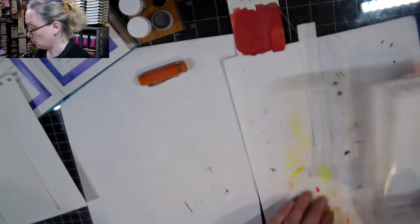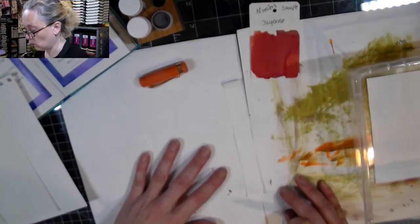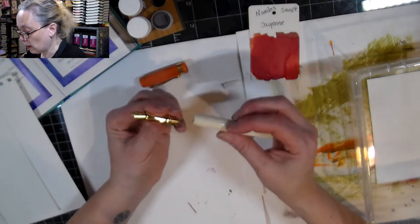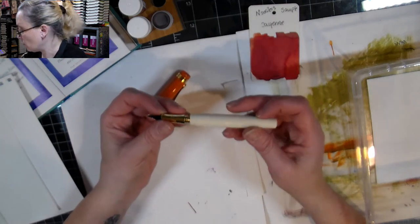I'll turn this around because I'd like to use the rest — there's some red on there. It's a reddish orangey color, so I'm curious to see how it's gonna come out in a pen. I'm using my Coeco Student and I forgot to put a converter in it.